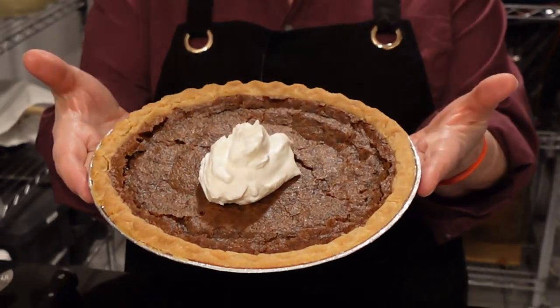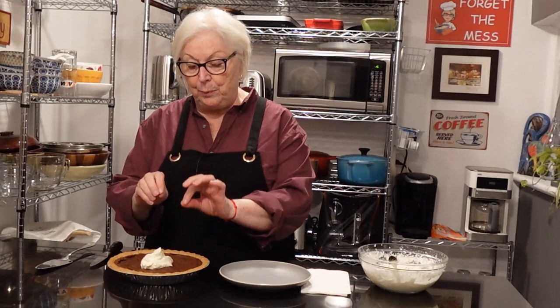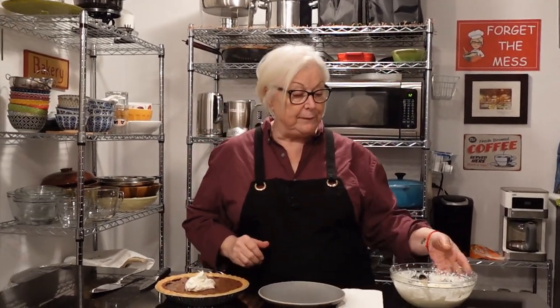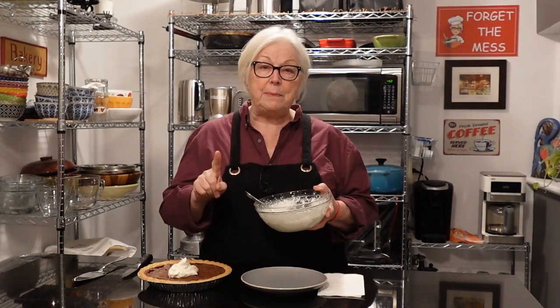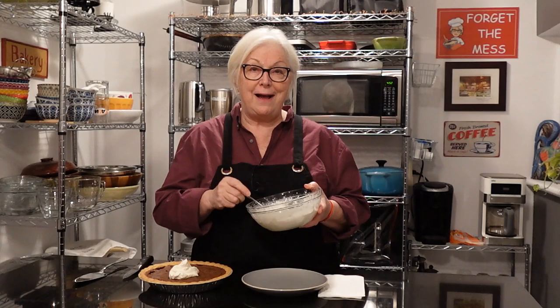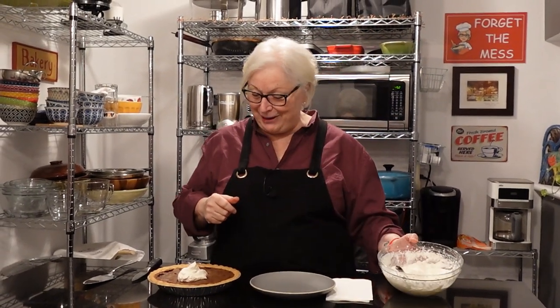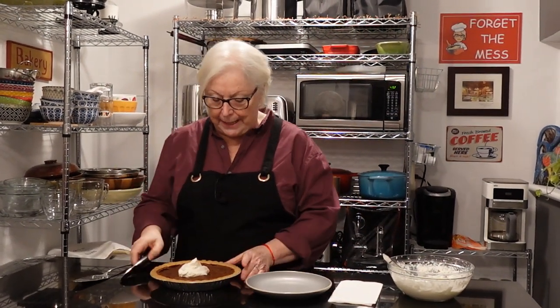Welcome back! Here is Minnie's Chocolate Pie — minus the terrible awful. It looks wonderful. It's been cooled completely and we've added a dollop of whipped cream on top. Here's a great tip from one of my subscribers: take a cup of whipping cream, add one tablespoon of icing sugar and one tablespoon of cornstarch, then whip it up. It keeps it nice and firm. Really good tip — thank you!